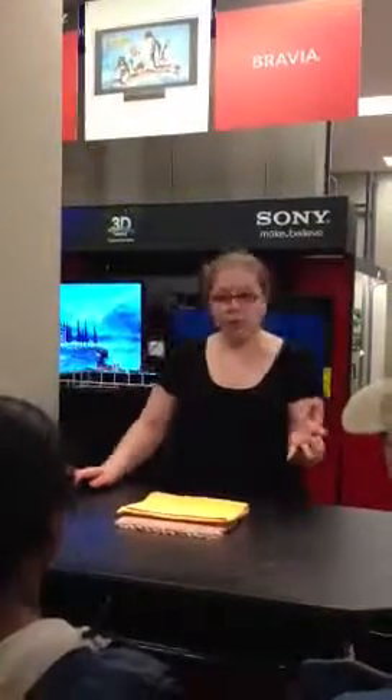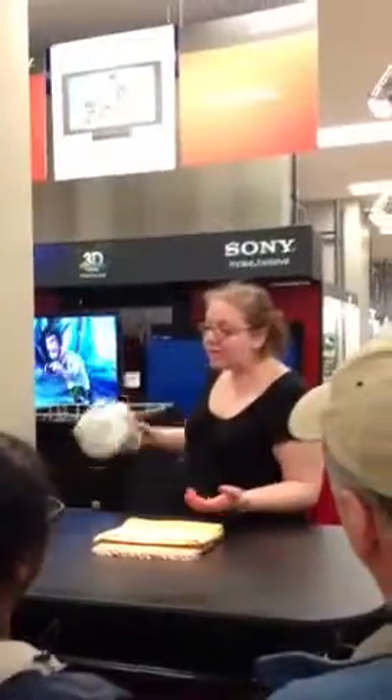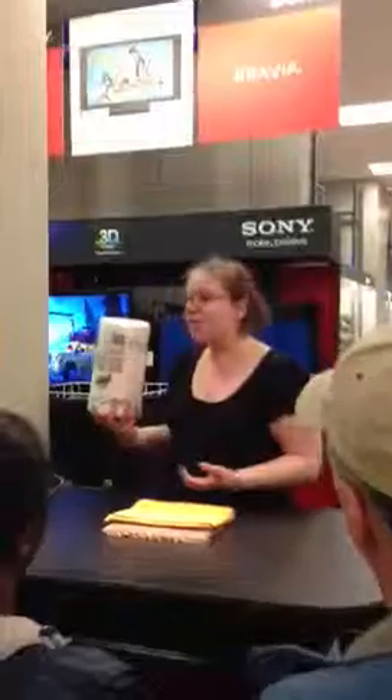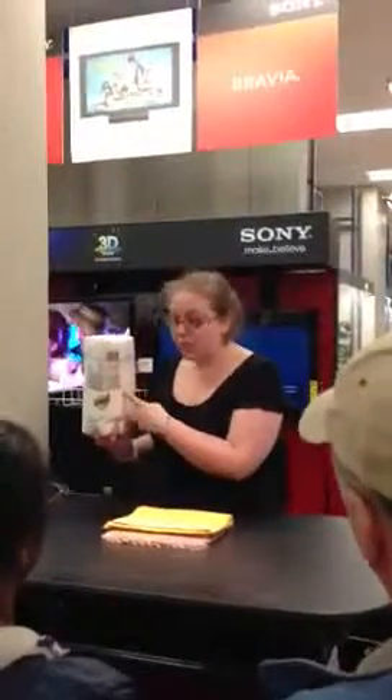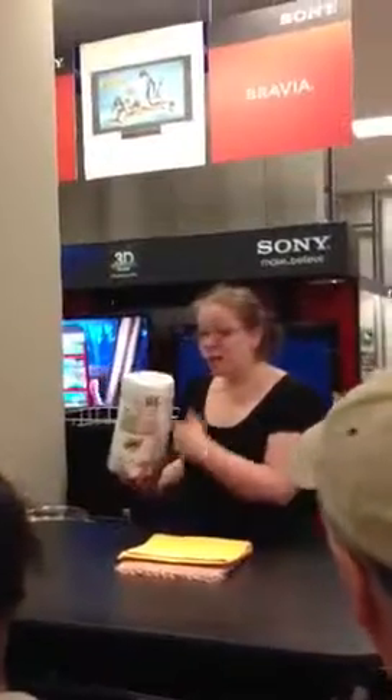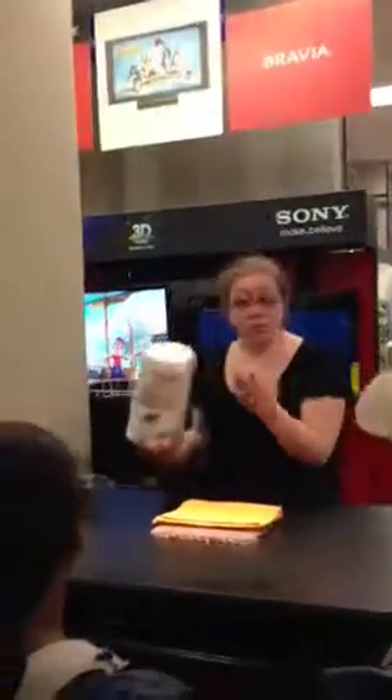Now you've all heard of Consumer Reports? They actually did a study on the Yonkers area and found that the average family spends $283 a year just on paper towels. Does that sound about right? Maybe more? That's a little crazy. Where do we put these when we're done? Trash can. That's cash in the trash, over and over again.